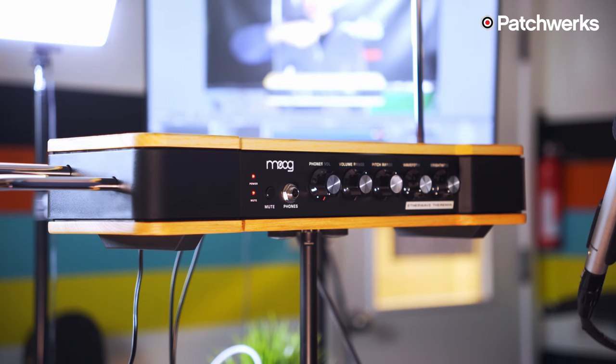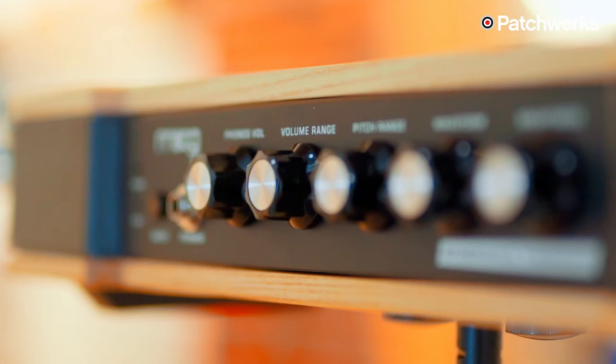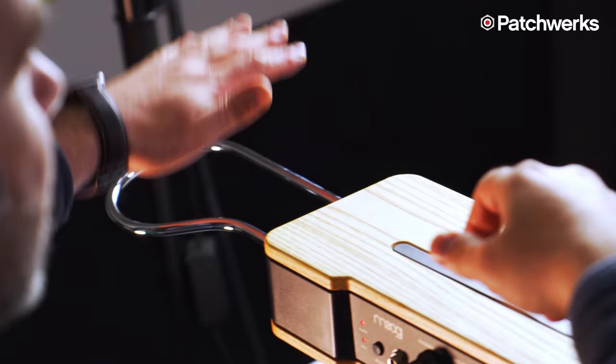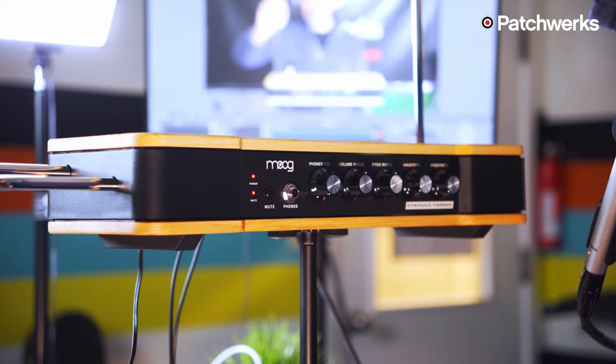On the front panel you have a mute button, and on the back you also have an expression pedal input to control the mute switch so you can use your foot. Next to that you have your phones jack with a quarter-inch jack, then your phones volume, your volume range which determines how far and close you have to be to the volume antenna on the left of your theremin, and your pitch range which is the same idea but for pitch.